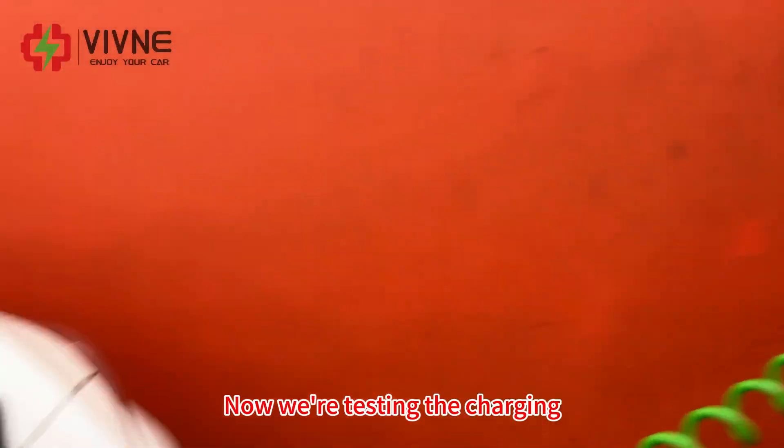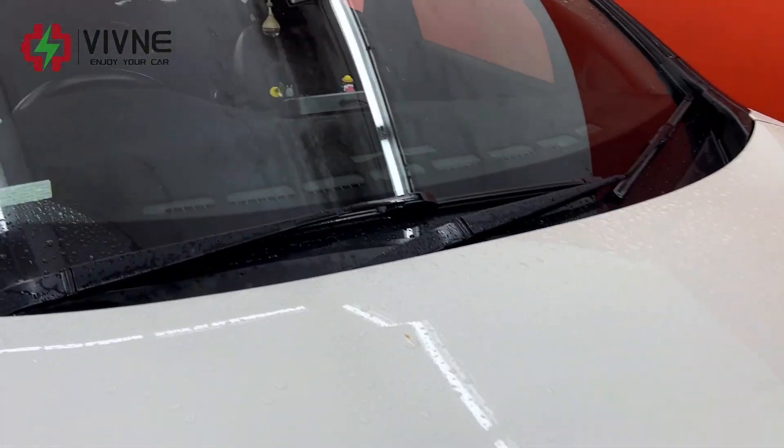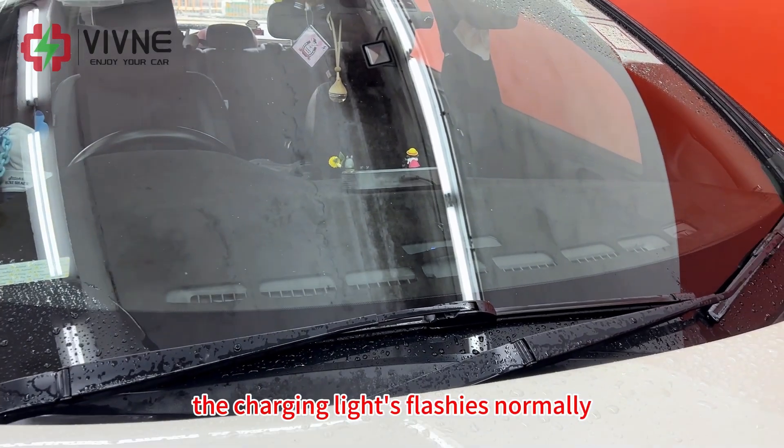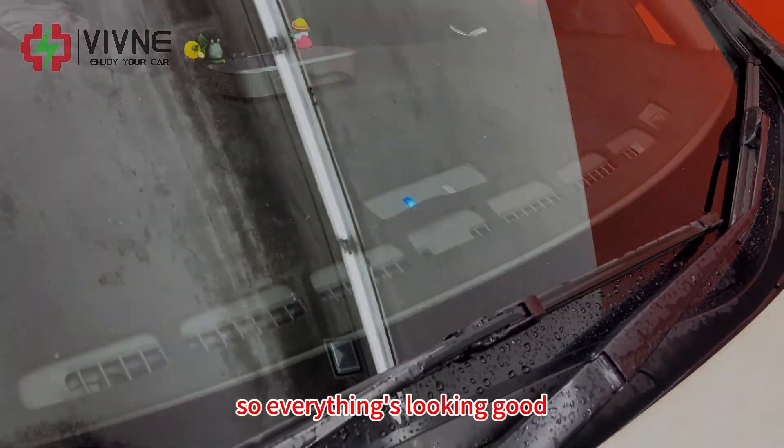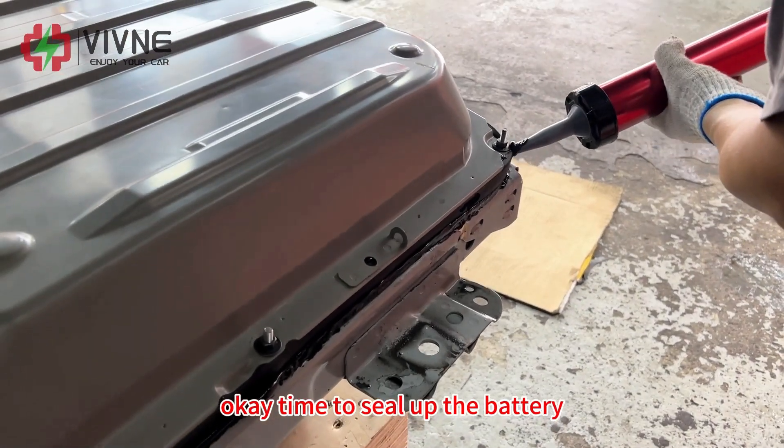Now we are testing the charging. The charging light flashes normally, so everything looks good. Time to seal up the battery.